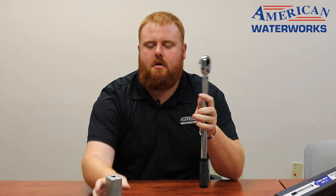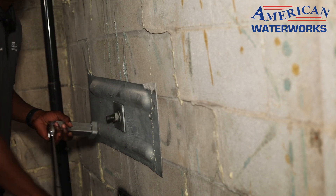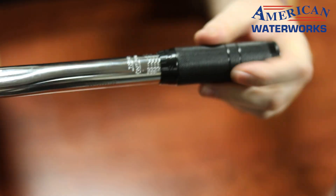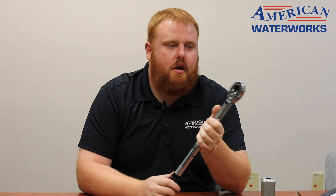Now we're set to 80 foot pounds — we're going to attach the socket to it and now we're ready to tighten. For each power brace we're going to want to tighten them only down to 45 foot pounds on your standard block wall. We want to get to the 40 there and then in between four and six is obviously five, so get to 45 foot pounds — that's where we're going to tighten for power braces.